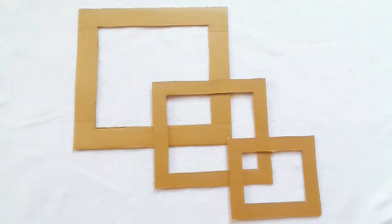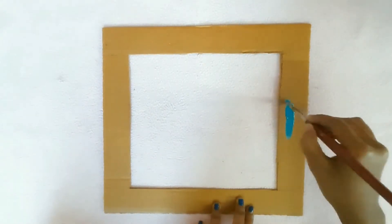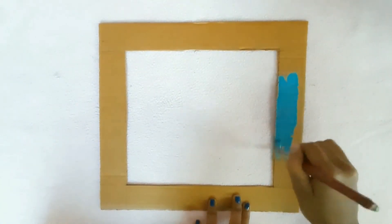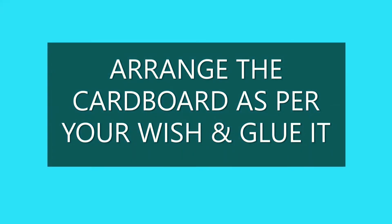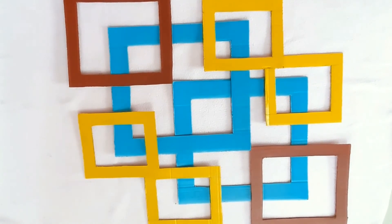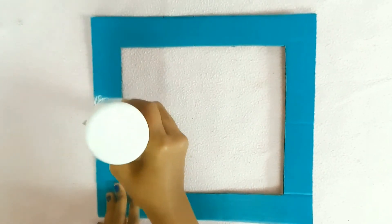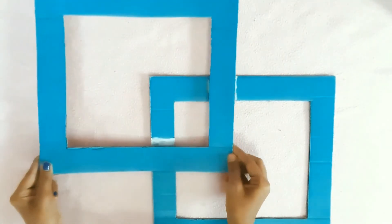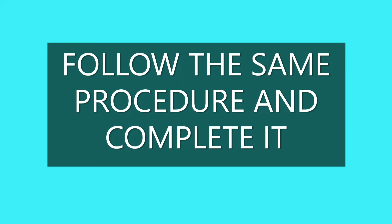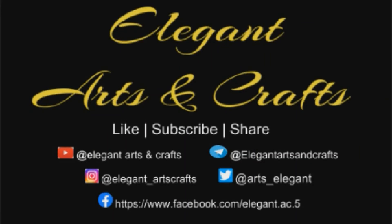Let's get started. You have made your own abstract for a letter. Hope you have enjoyed this video.